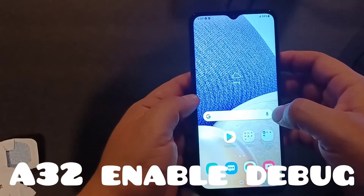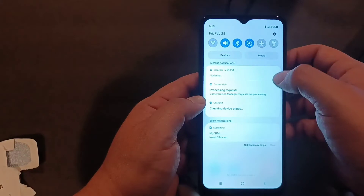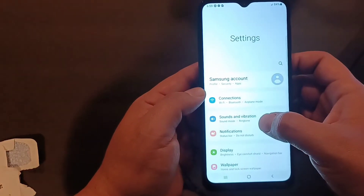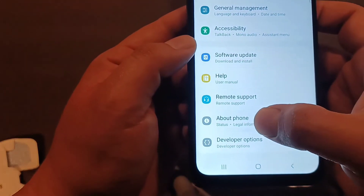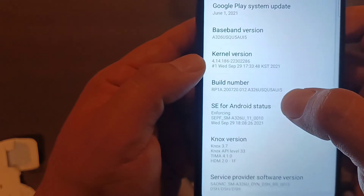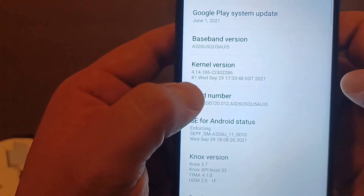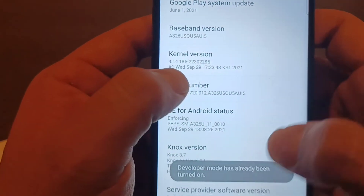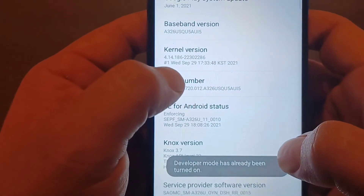The next procedure is debug mode, which is actually very simple and done from the phone itself. Go to your Settings — swipe down and tap the gear icon. Then scroll all the way down to 'About Phone,' click on it, then go to 'Software Information.' You'll see a screen — go to where it says 'Build Number' and tap it seven times: one, two, three, four, five, six, seven. After seven taps it will say 'Developer mode enabled.' Mine already shows it's been enabled.